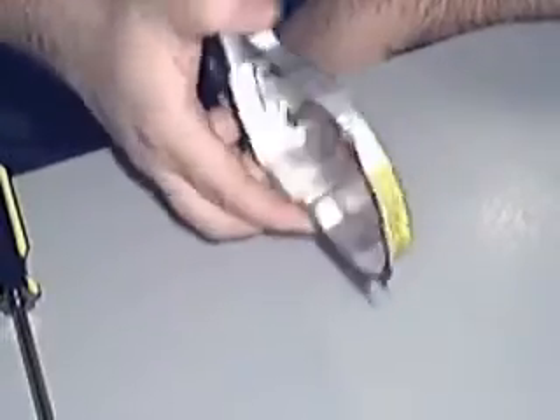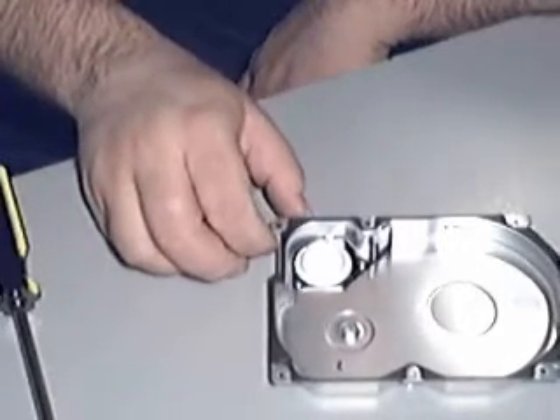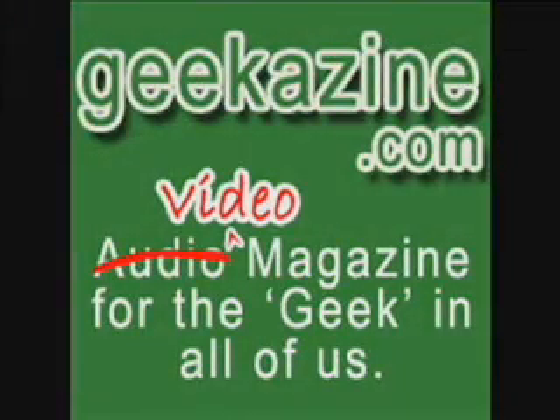Give it a try if you want. And of course, if you have any questions, feel free to email me at geekazine@gmail.com, or give me a call at 608-807-4379. I will see you here next week. For the Geekazine video podcast, my name is Jeffrey Powers. Thank you very much for watching, and have a great week.